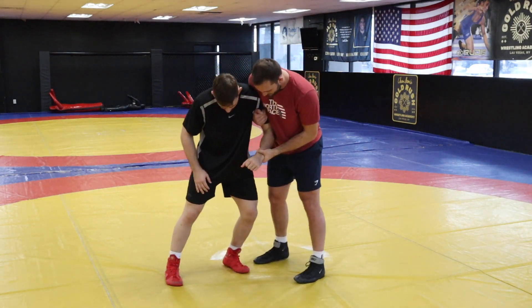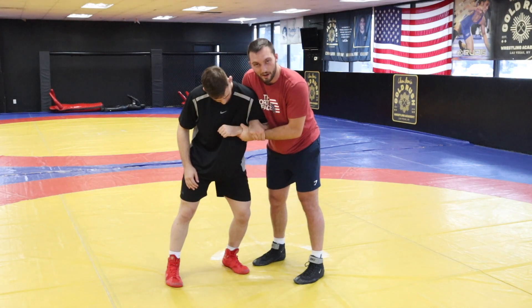So let's say we get in a Russian tie. If you haven't seen how to get in the Russian tie, go check out the other video right there. So we're here.